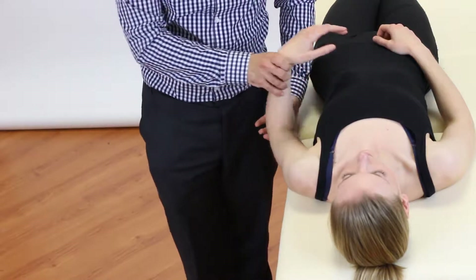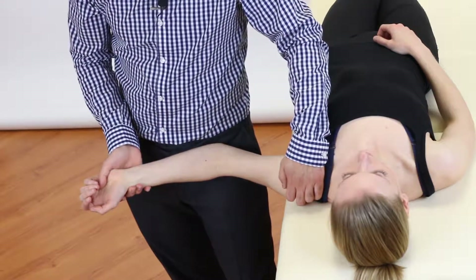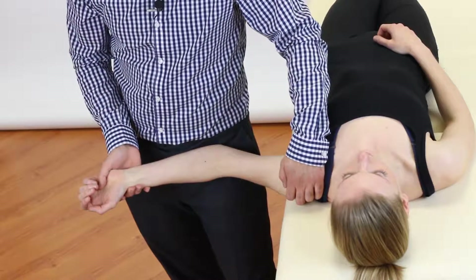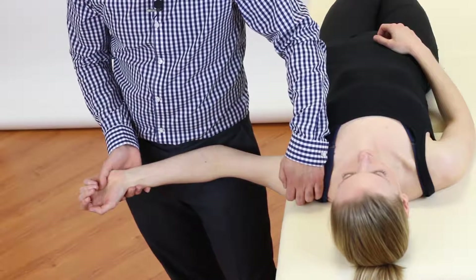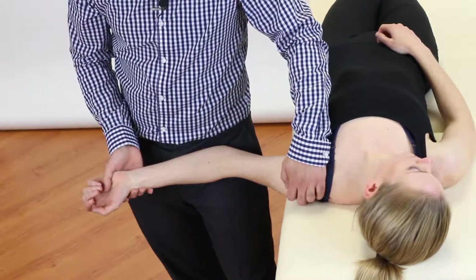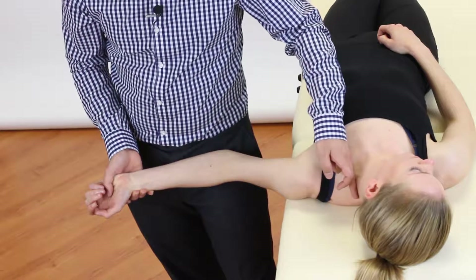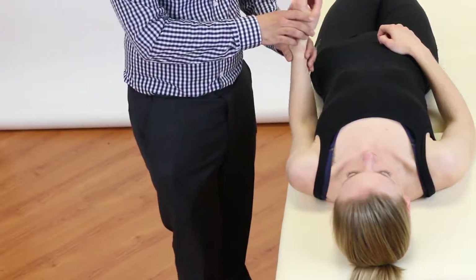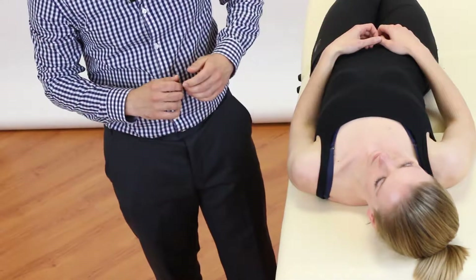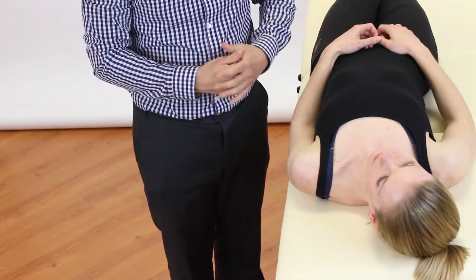Classically for this test, the arm is tensioned before the neck component of lateral flexion away from the arm is produced in order to sensitise. However, in practice, when instructing the patient to bring their ear down to their shoulder for lateral flexion, we often find that they rotate their neck instead, which does not sufficiently stress the brachial plexus or the cervical spine nerve roots.